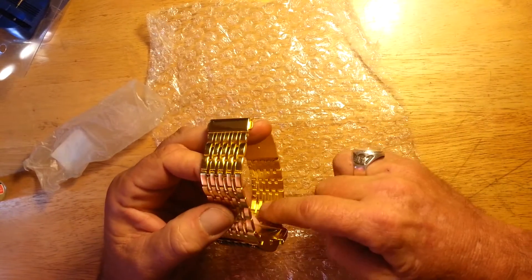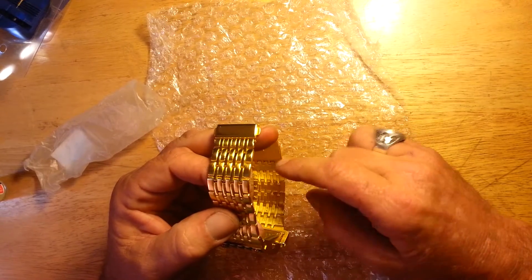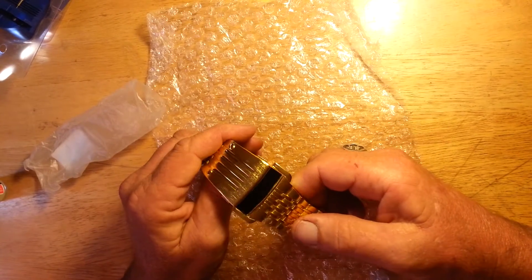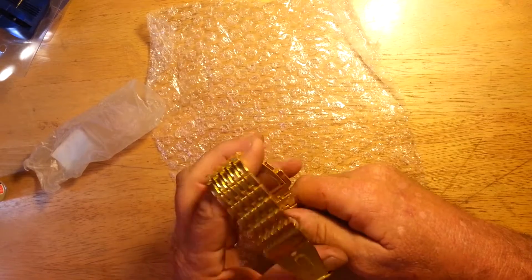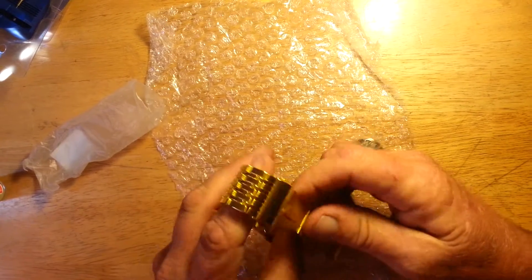Remember my secret: clear fingernail polish on the inside where it makes contact with your skin. If you sweat a lot or are going to wear it a lot, just as dress from time to time or whatever, you're fine. But if you live somewhere it's hot or you're going to wear it all the time, yeah, make it last longer. Put some clear fingernail polish on the inside of the band where it makes contact with your skin.